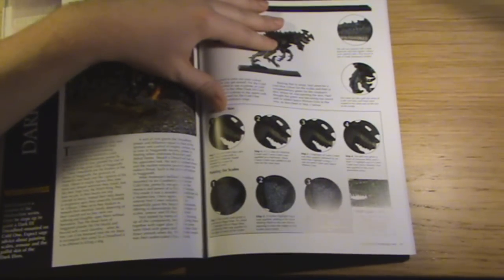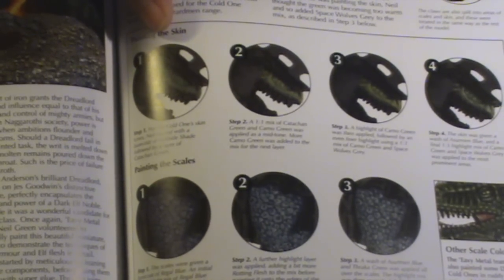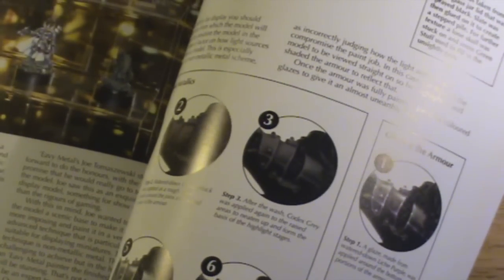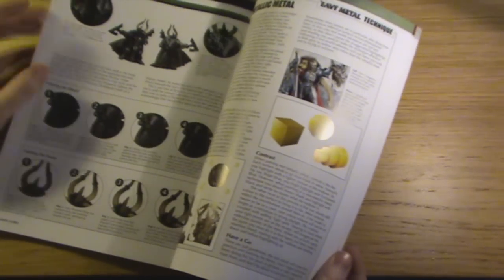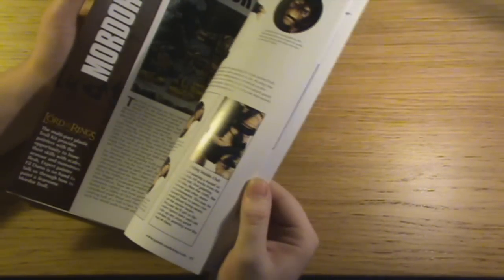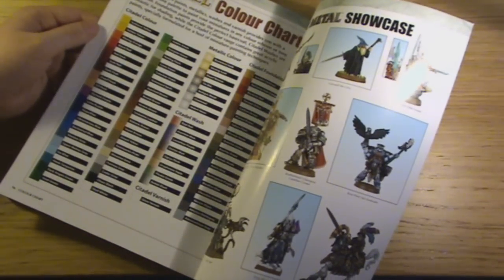If you ever wanted to know how to paint scales — a lot of characters and creatures in both Fantasy and 40K have scales — it's quite a good tutorial on that. There's definitely quite some worth to it, so I do recommend picking up the book personally. But if you can have a look at it in the shop, you can decide for yourself. There's also horned effects and things like that. Overall, I'm going to give it 4 out of 5. It's a bit short I suppose, but it's quite fairly thick.